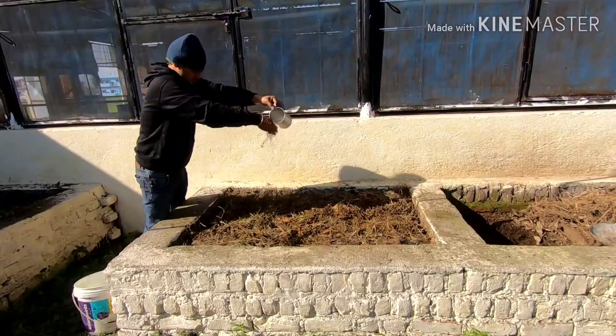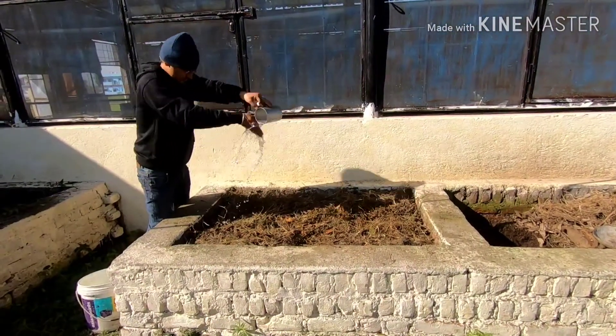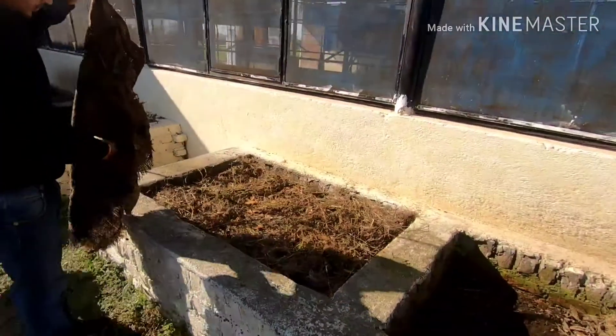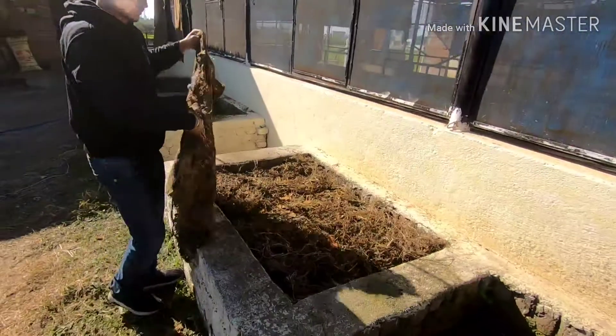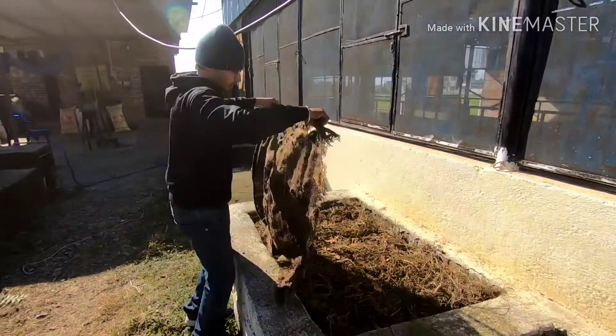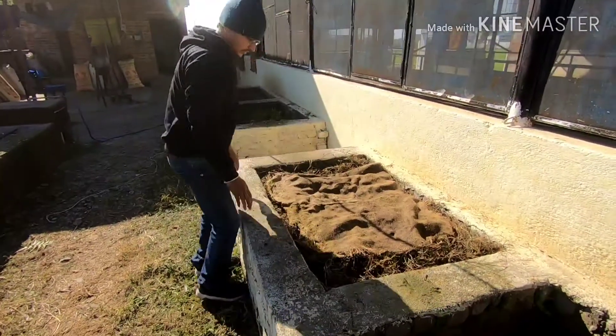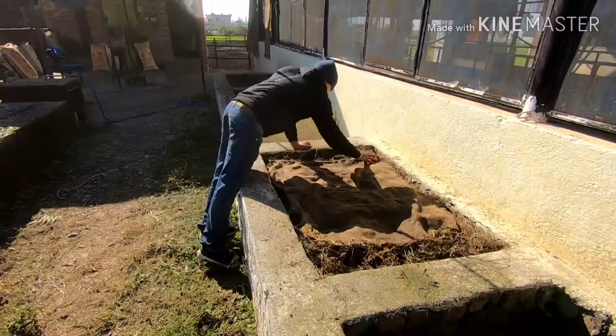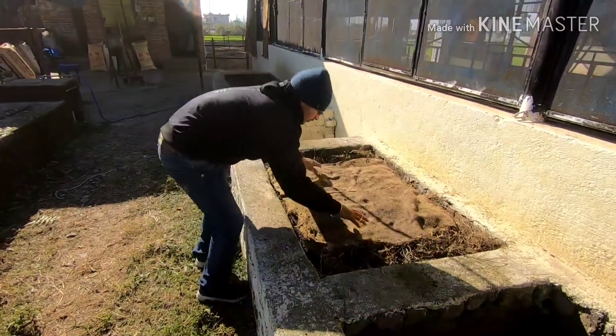We are putting some water to make it a little moist, maintaining the moisture content. We are also putting an old sack to make it dark. If you have one, put that; otherwise use anything you have to make it dark.